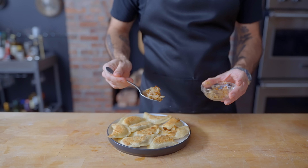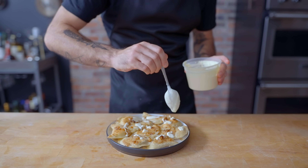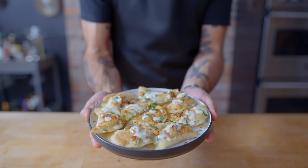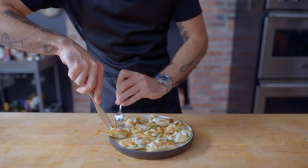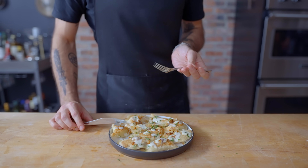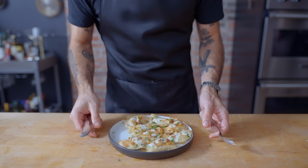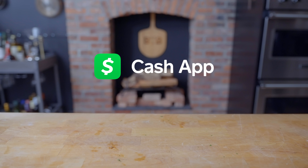To serve, scatter our sautéed onions over top of the pierogies, drizzle generously with our sort-of sour cream, and scatter with fresh parsley, chives, or scallions. And there you have it — a perfect plate of pierogies, one of my very favorite comfort foods prepared to the most delicious extent possible. The dough for these is very forgiving, so if you're looking for a good introductory pasta course, this is it. Hope you give this a try for yourselves, and I hope your 2023 is off to a great start. Thanks again to Cash App — that's money, that's Cash App. Download Cash App from the App Store or Google Play Store today to add your cash tag to the 80 million and counting.